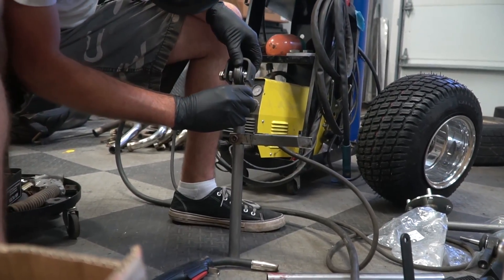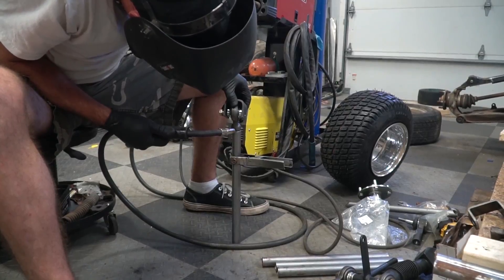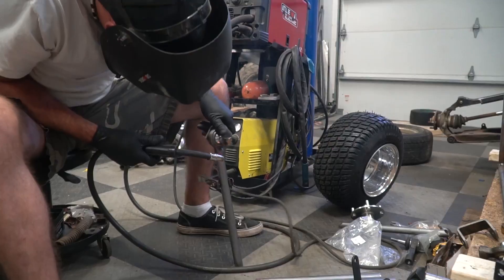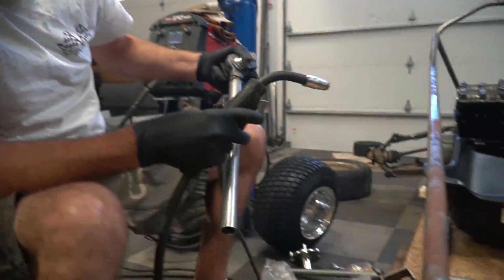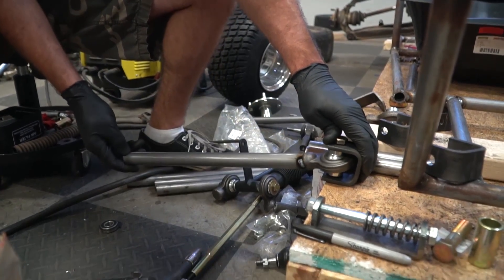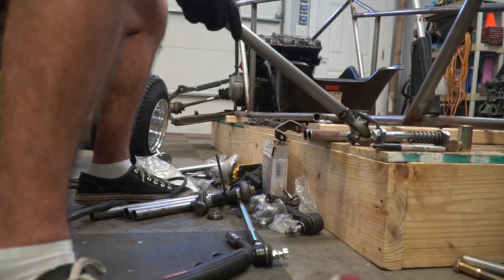I cut some 14-inch pipe for our control arms and we're going to weld that to our trailer top link just to see how much travel we're going to get. We know that butt welding it to that top link is going to be a weak point, but we're hoping we can get away with it. That's about 14 and a half inches — 10 inches of travel. I don't need 10 inches of travel — that's a lot.